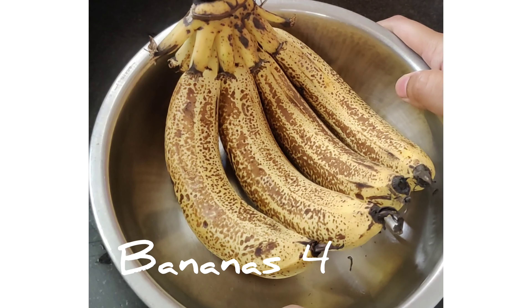You can use either ripe or over-ripe bananas. Cut them into small pieces and using a fork you can mash them, or I would recommend using a blender instead. We need a smooth paste of the bananas — make sure the paste is smooth. Let me take a bowl and add this.